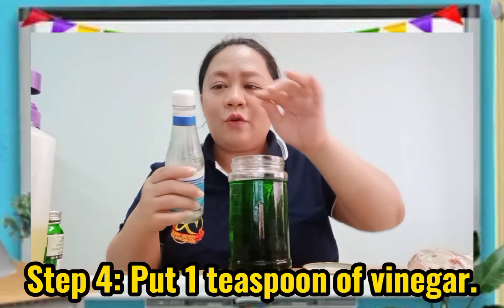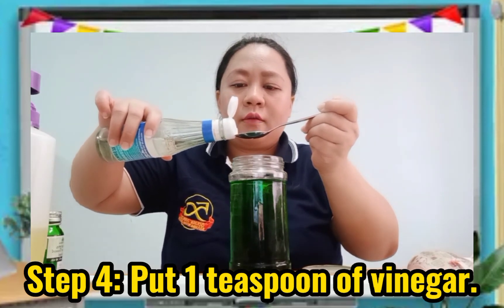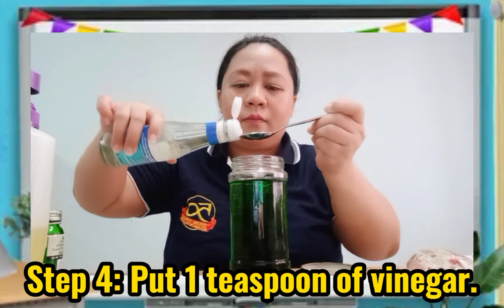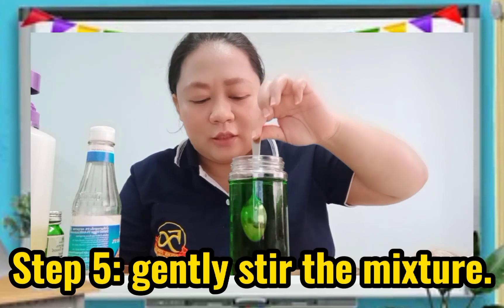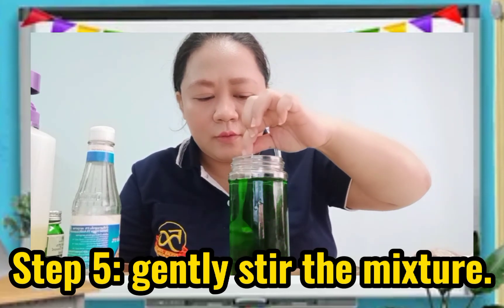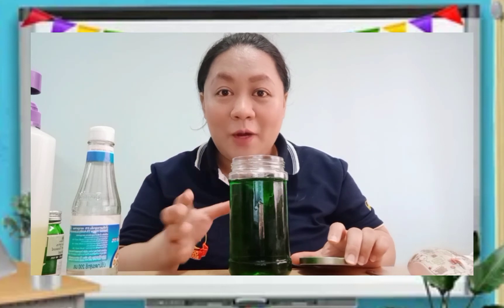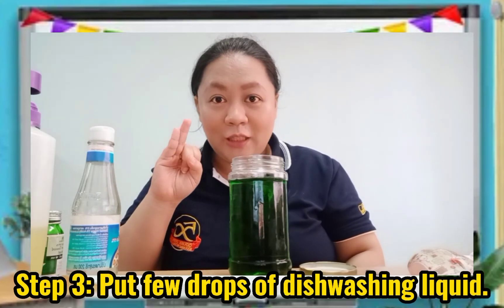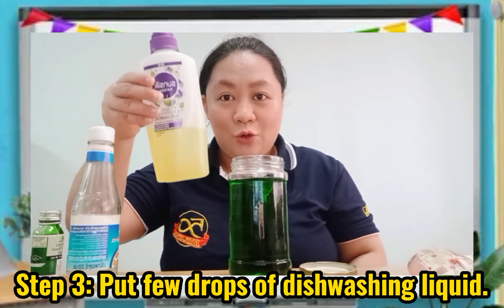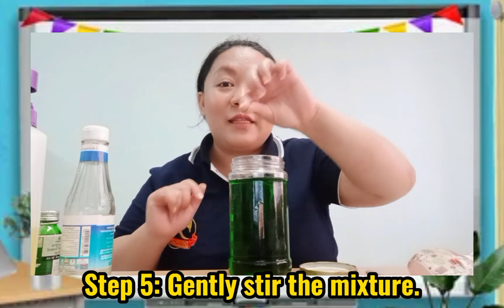And step 4: we are going to put 1 teaspoon of vinegar. Be careful. And for the last step, step 5: stir it gently, stir it a little bit. Good job. Let's repeat the steps again: Step 1 — put the water in the jar. Step 2 — put a little bit of food color. Step 3 — put our liquid soap. Step 4 — put 1 teaspoon of vinegar. Step 5 — stir it gently.